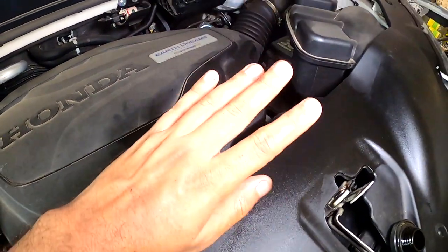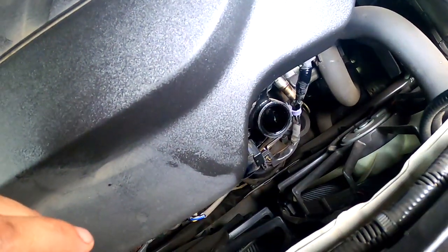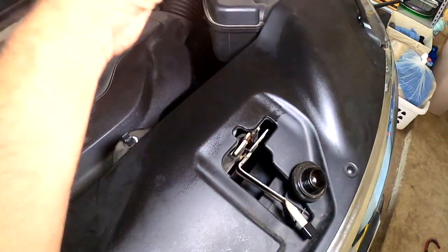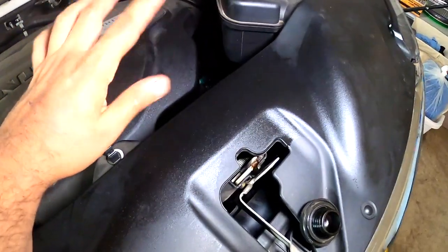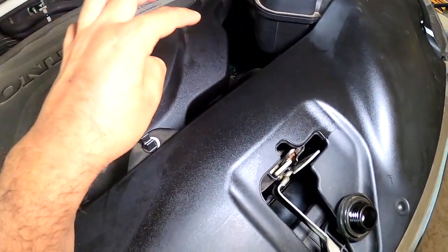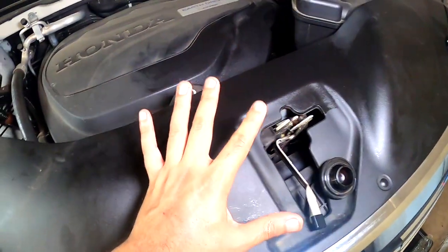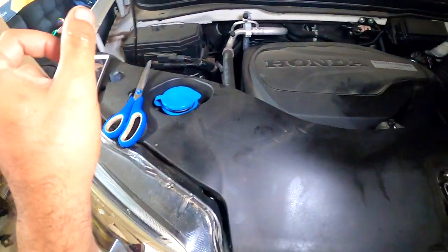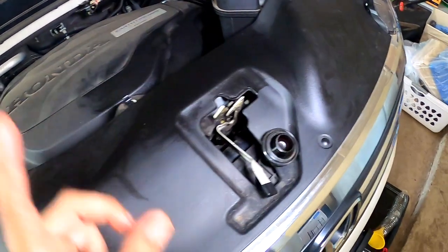I already put the five quarts of oil in there, but I made a little bit of a mess. Next time I'm going to get a long funnel — I'll put the link in the description below for the correct funnel. Also on the next video we're going to clean the engine bay for my Corolla and this Pilot.